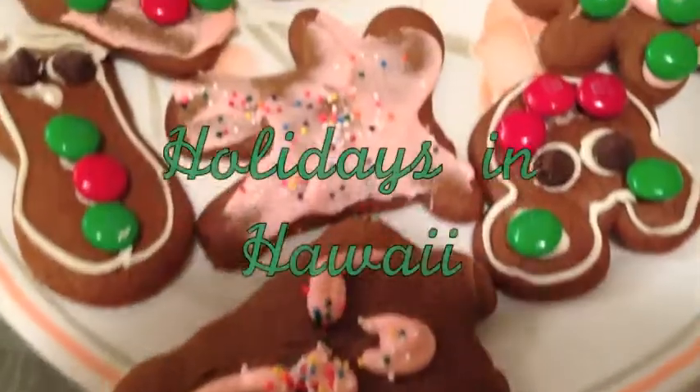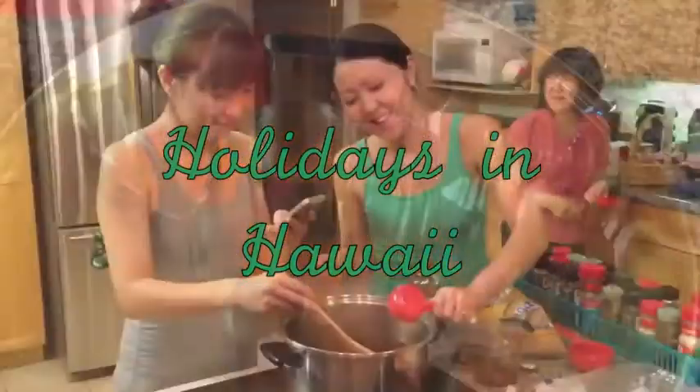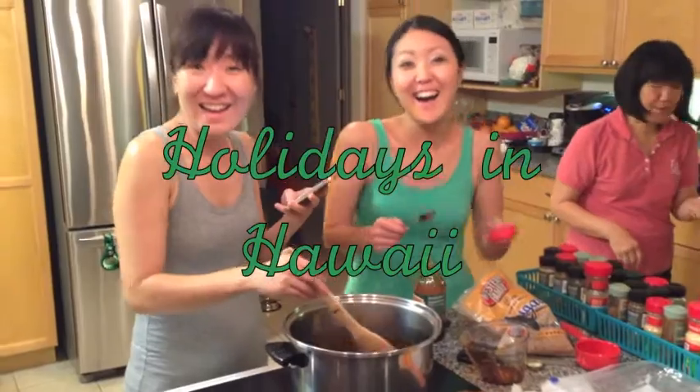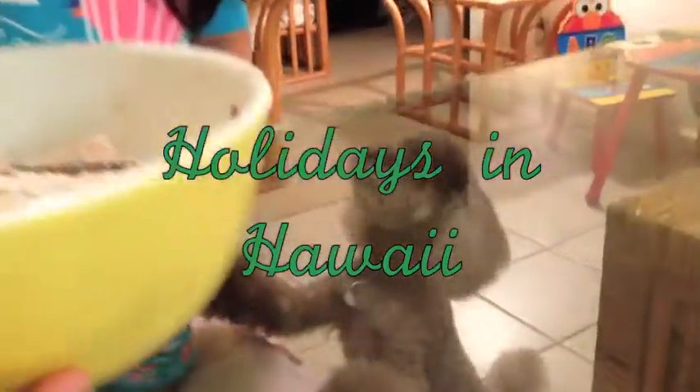Today we are making gingerbread cookies. One of my favorite things to do during the holidays is making gingerbread cookies with my family. Smelling freshly baked cookies in the oven just fills the house with so much warmth and holiday spirit.